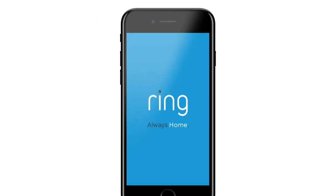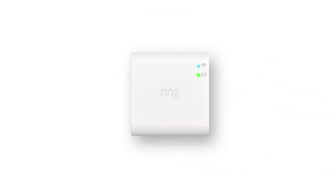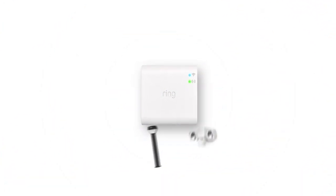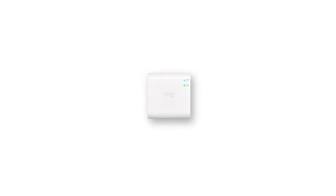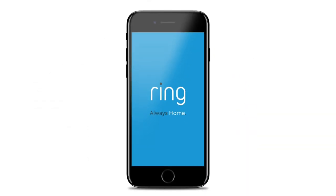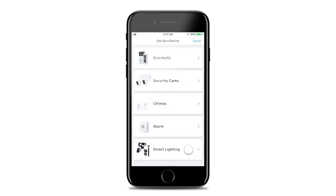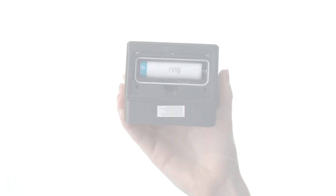Your steplight is now ready to set up in the Ring app. A Ring bridge is required for the steplight to work with the rest of your Ring system. Only one is needed per home. Be sure to set up your bridge in the Ring app before continuing. To set up your steplight, open the Ring app and tap Set Up a Device. Then choose Smart Lighting and follow the in-app instructions to complete setup.